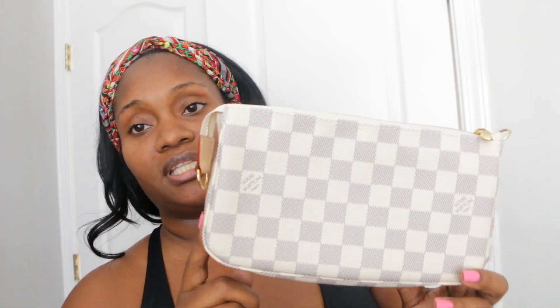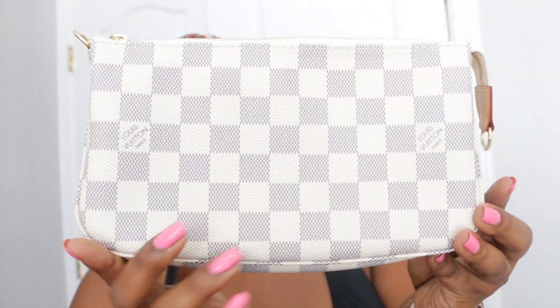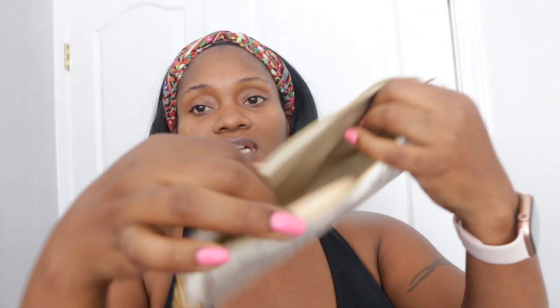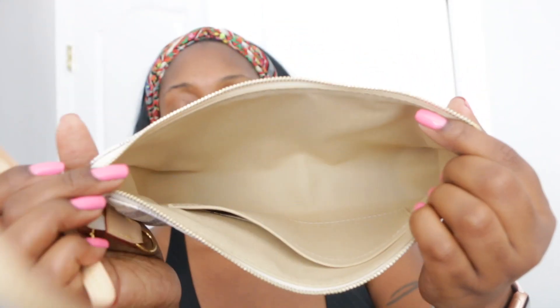So next we have the Pochette Accessoires. Now I have mine in the Damier Azur. I also have this one in the Monogram print, but I'm going to compare it to this one today. There's a front and back shot of that. Let's open her up — this one comes with the cream color interior, and that is the strap that goes to this here.